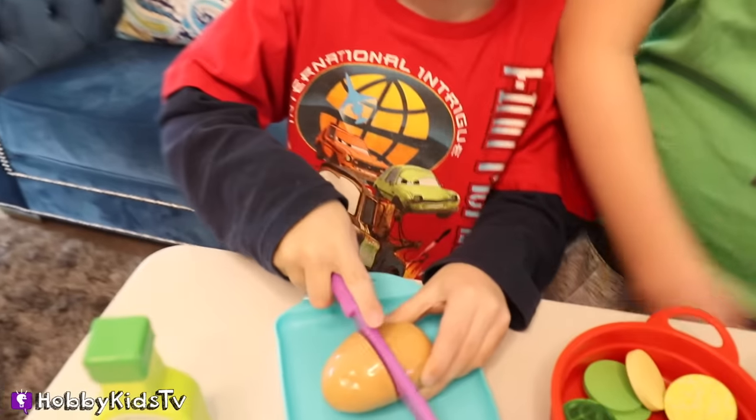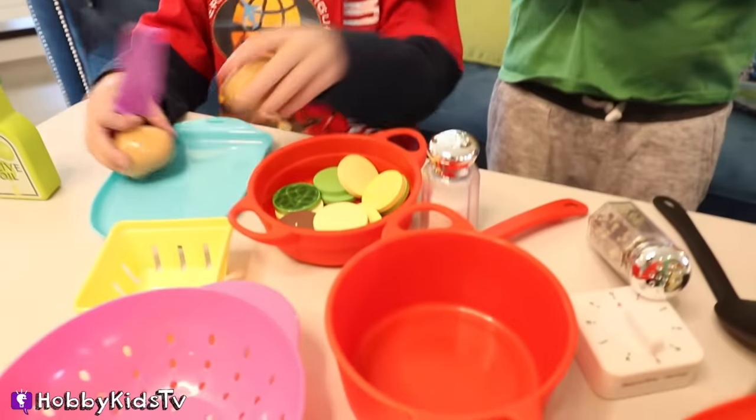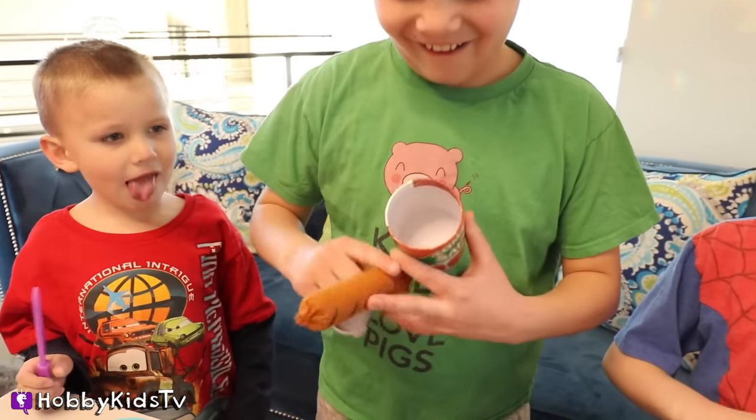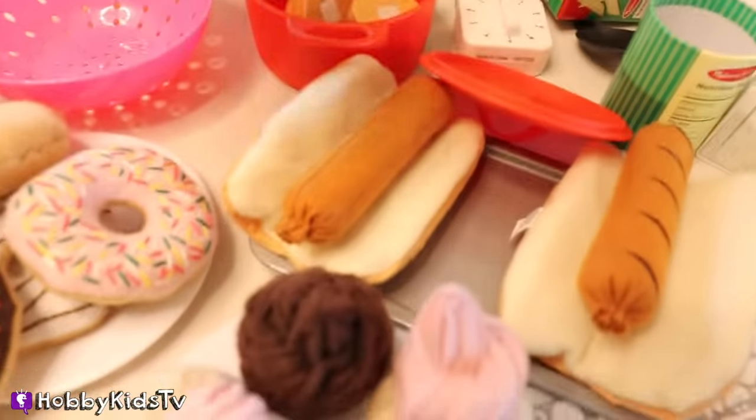How about you, Hobby Bear? What are you going to make for us? I'm going to make this. You're going to cut a potato? Nice. Go ahead and put it in your pot — you're going to make potato soup. Delicious. Just kidding, it's a hot dog. I saw the hot dogs in you.